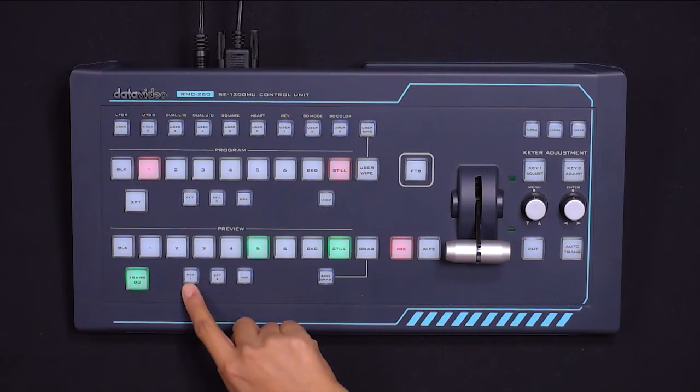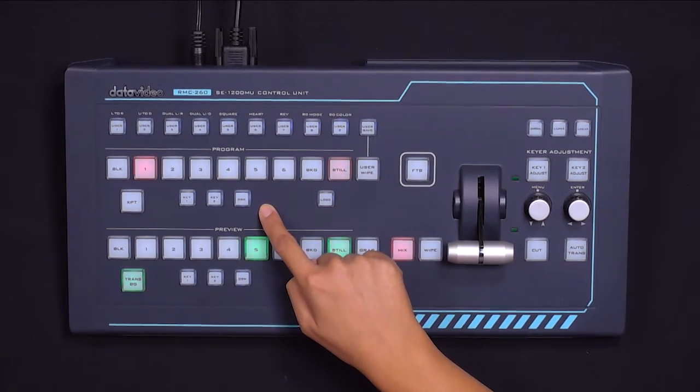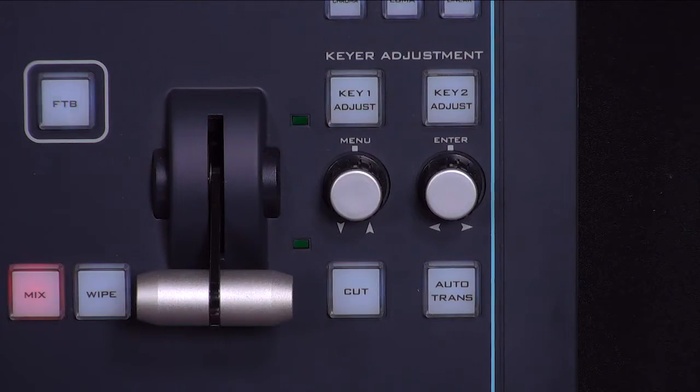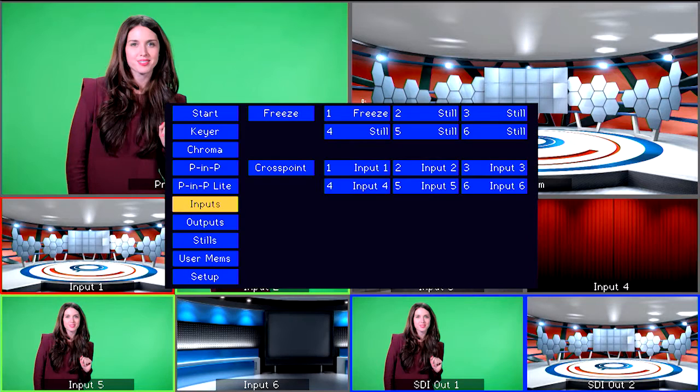First, locate Key 1 and Key 2 buttons under the Preview and Program bus. You will always want to start on Preview so you can confirm all of your settings before you take your effects to air. Press Key 1 under the Preview bus, then go into the menu by pressing the left knob. Select Keyer by pressing the Enter knob on the right.